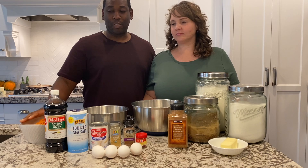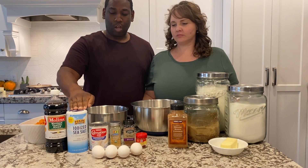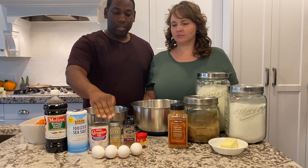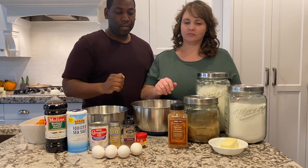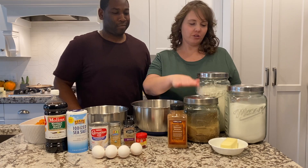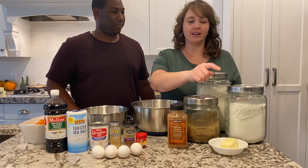Sweet potatoes, vanilla, salt, evaporated milk, ginger, nutmeg, cloves, eggs, and then cinnamon, brown sugar, flour, white sugar, and a stick of butter.